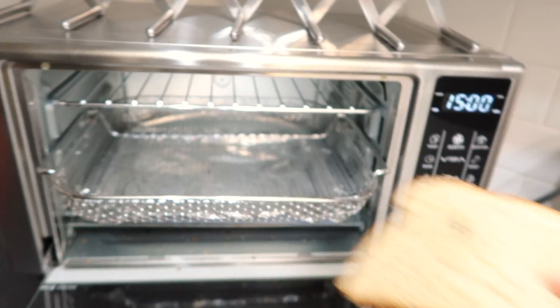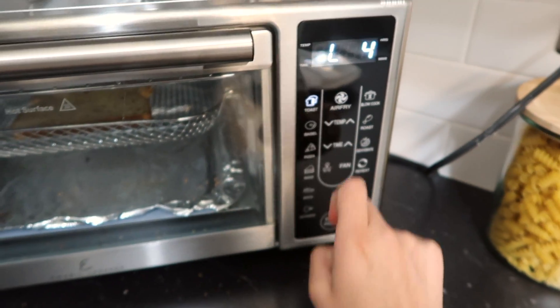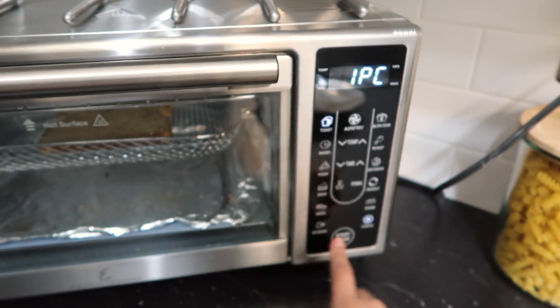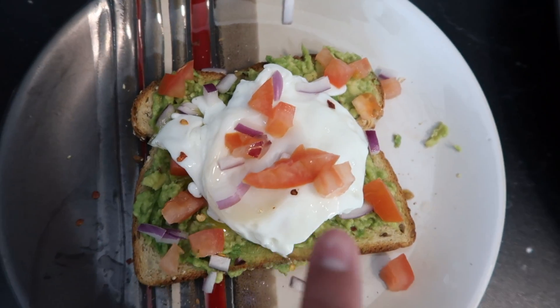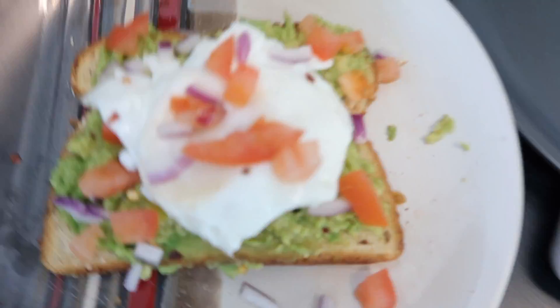Now I'm gonna make something to eat. I usually like to just make an avocado toast. Don't sleep on avocado toast, okay? It is so good. I'm gonna show you guys how I make mine. All you got to do is put your bread in there, hit toast, set the time, and hit start. This is the finished product — tomatoes and onion, and I also like to add an egg on top just because I feel like it fills me up a little more. And so now we enjoy.